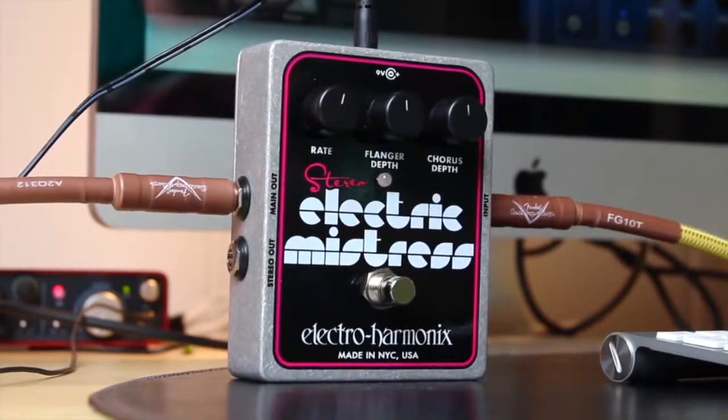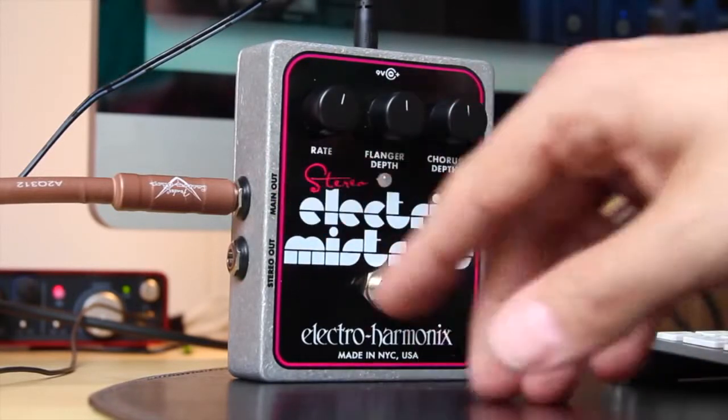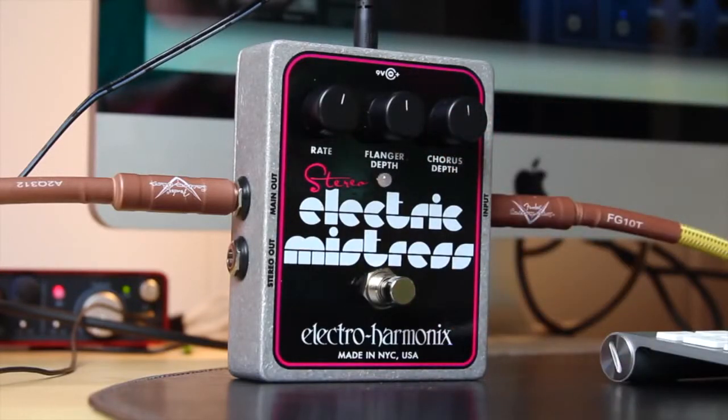All right, so let's take a closer look at the Stereo Electric Mistress. As you can see, it's got a normal input and it's got stereo outs, 3 dials: rate, flanger depth and chorus depth, so that should be easy enough to set up. I think it's a little easier to set up than the Deluxe Electric Mistress.